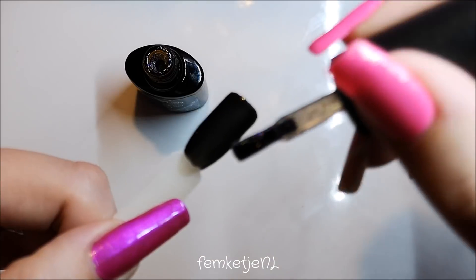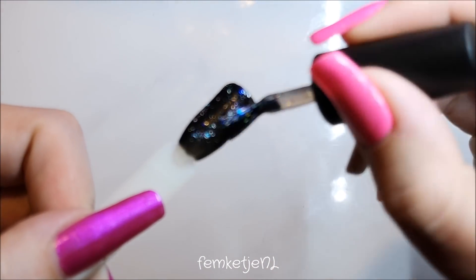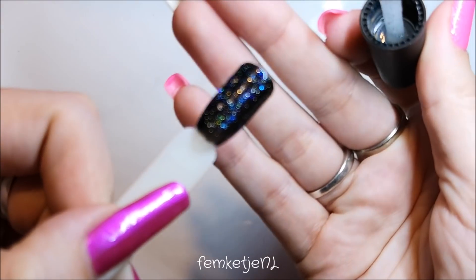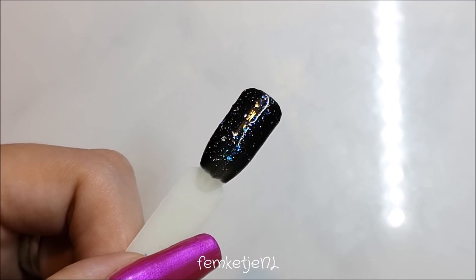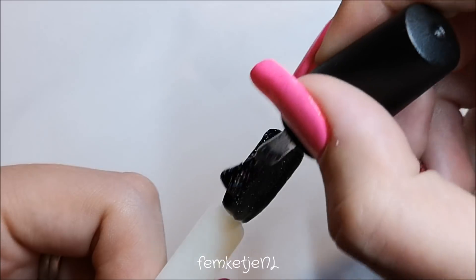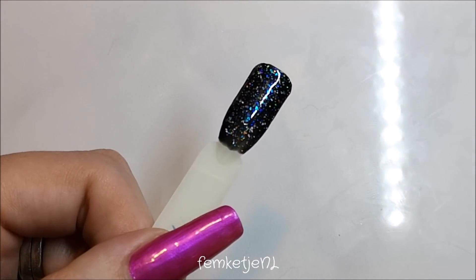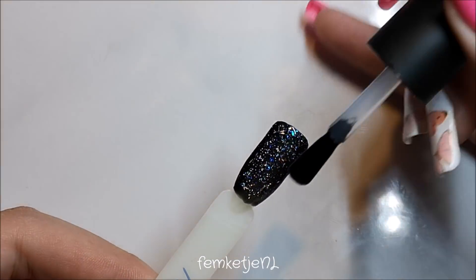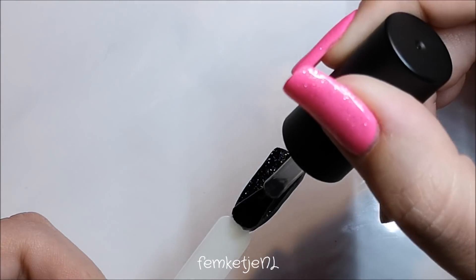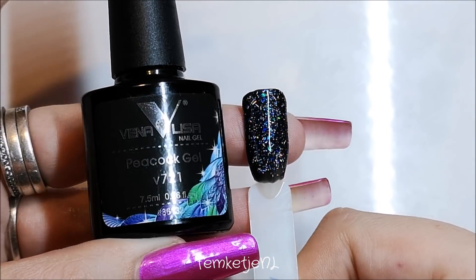Continuing with this first shade, 721 — this is what it looks like on the brush. I'm going on a black base directly. Sorry if I'm a little bit out of focus from time to time; I'm still figuring out how to record with my new phone. The colors don't have names, only numbers. This is 721 and it has a beautiful bluish and teal shimmer — not pure glitter, but more flaky with some shimmer and glitter in it. I'm applying the top coat and curing every layer for a full minute.